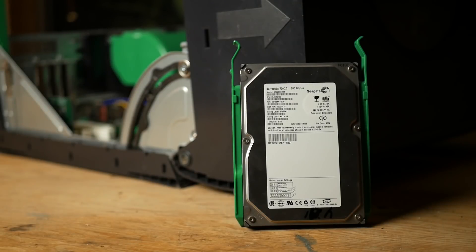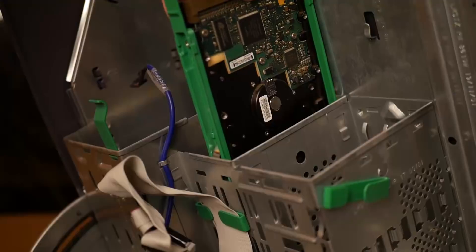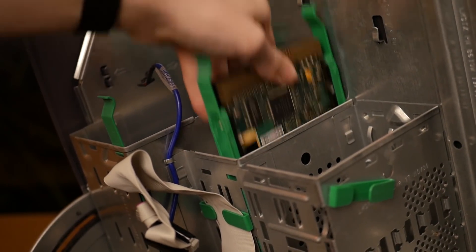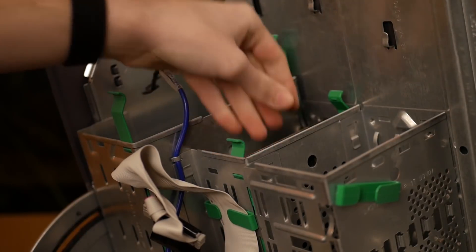Now that the casing is open, we can ready our $4 worth of parts. To replace the missing hard drive, I opted for a $2, 200GB IDE hard drive, which is as slow as you'd expect and makes the occasional scraping and clicking sounds — what a good deal. To my surprise, installing the hard drive in these older Dells is actually quite easy; you just need to screw it to the mounting bracket and click it into place.